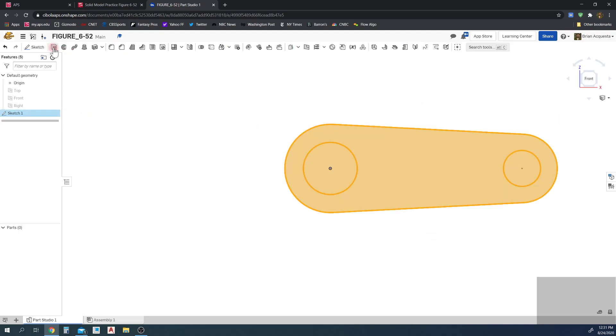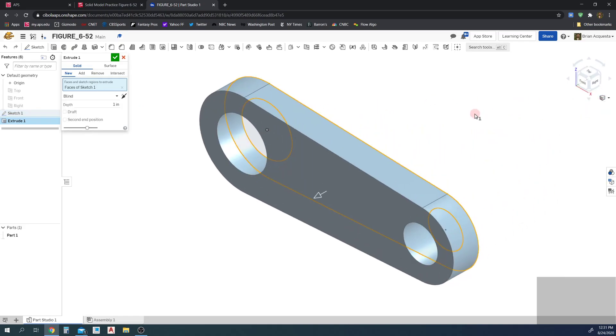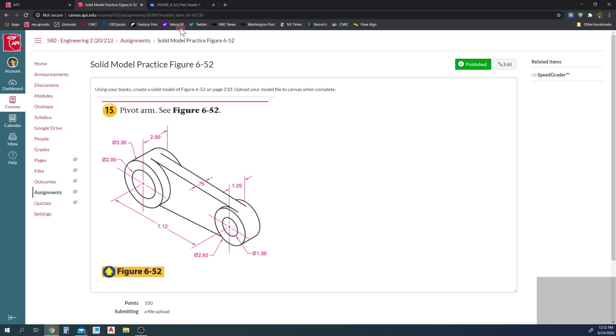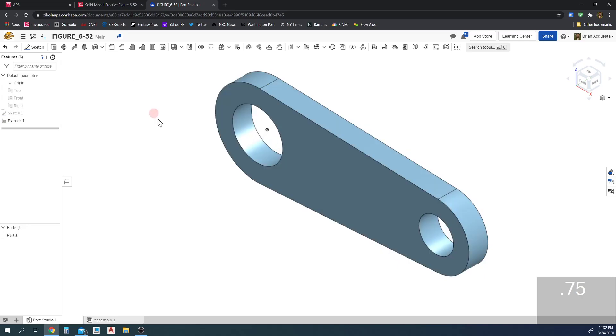With the sketch selected, we're going to extrude. Instead of a blind extrude, I'm going to select symmetric so the front plane stays in the center of the part. It will extrude equal distances on either side. The distance is 0.75, so I'll set this to 0.75 and click the checkmark. There we go, all set.